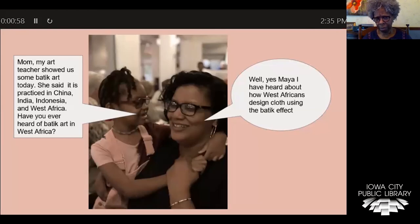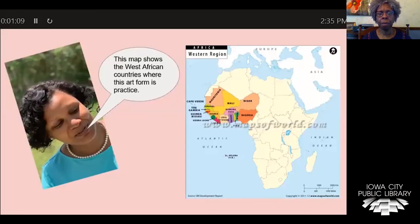Well, yes, I have, Maya. I heard about that. Here's a map — this shows some West African countries where that art form is practiced.